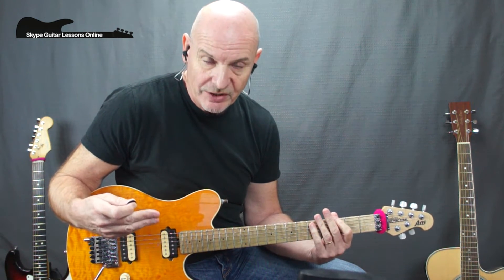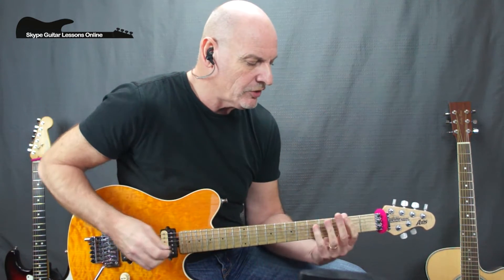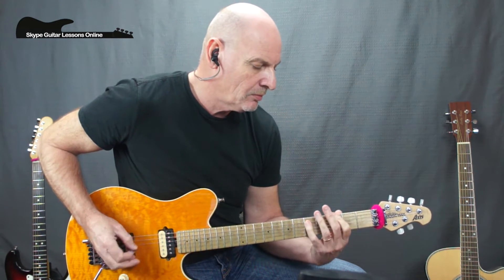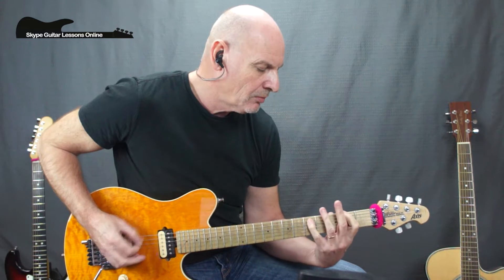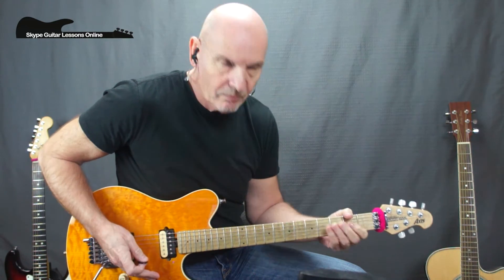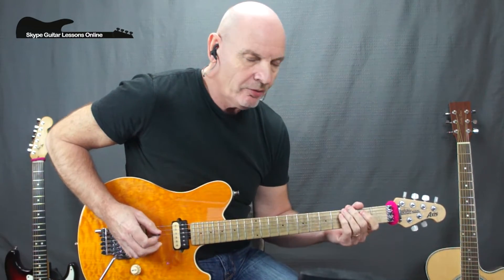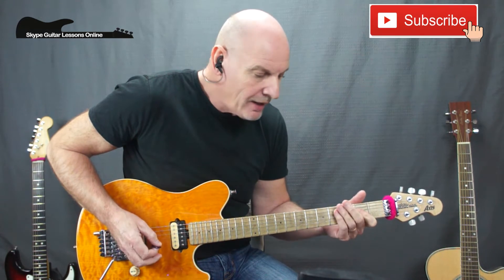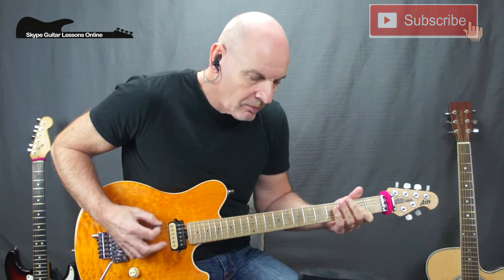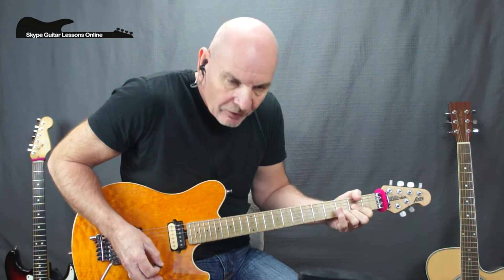Now what I'm going to do is the little bridge section — or the start to the bridge section — coming out of the chorus. It's quite easy to play: you're coming down doing three, two, open on the E string, to an A, then back, finishing on the D chord, which takes you into the acoustic section.